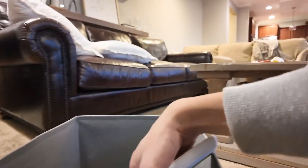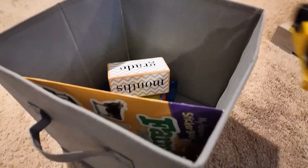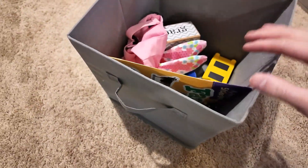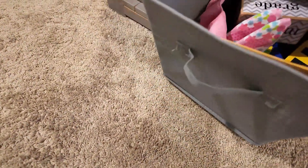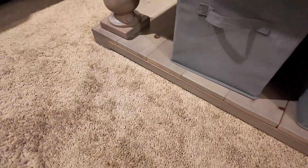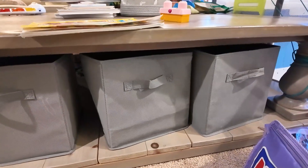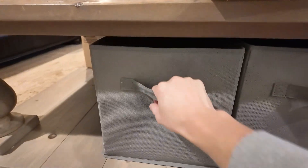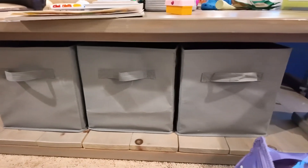I'll show you here — we just throw random toys in. We store it underneath our coffee table, actually, because it fits nicely there. We have several down here that we store random toys and things that we access on a daily or even monthly basis.